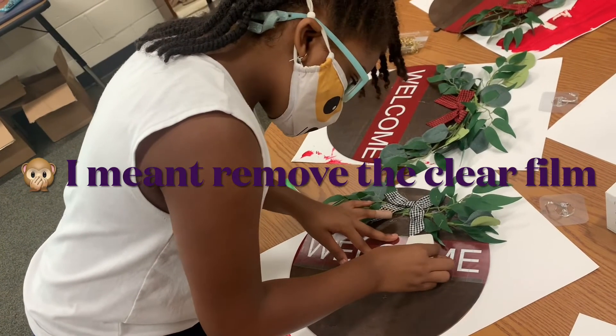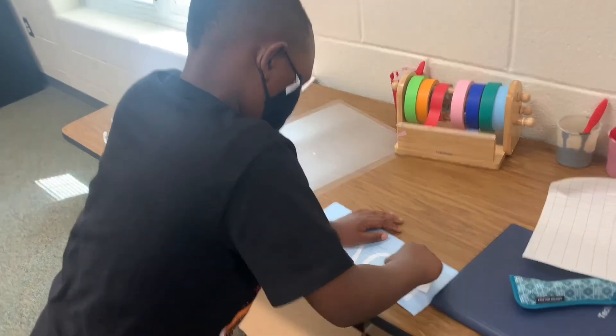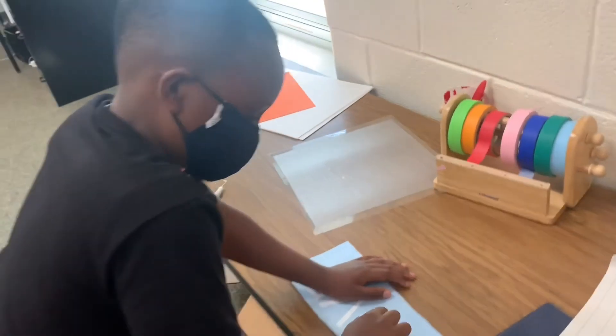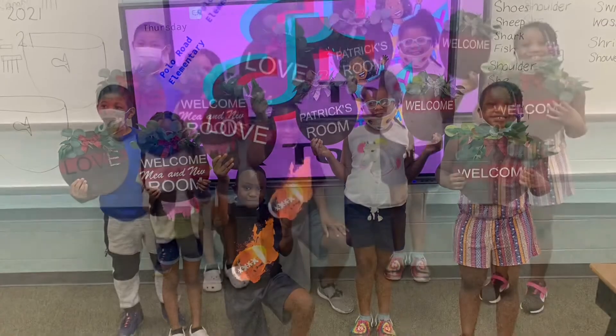You're going to gently remove that clear vinyl off of the vinyl letters so that the only thing remaining on the wood are those white vinyl letters. Then just add your greenery and your bow and you're all done.